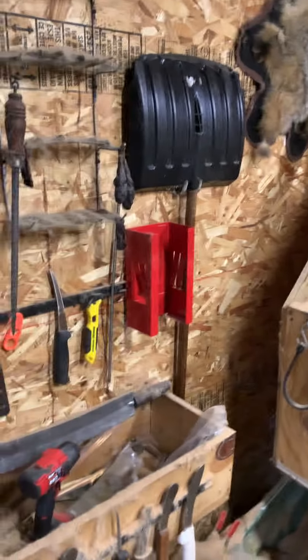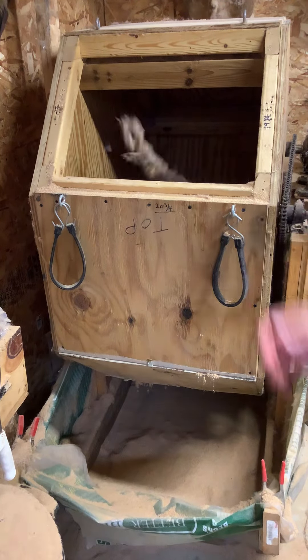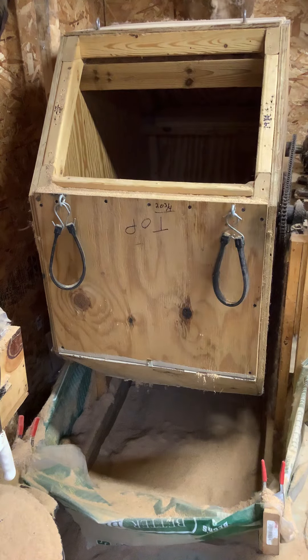This is homemade — it's not something you can just go out and buy, although there are some you can buy. We're going to finish throwing these hides in there — there we go.